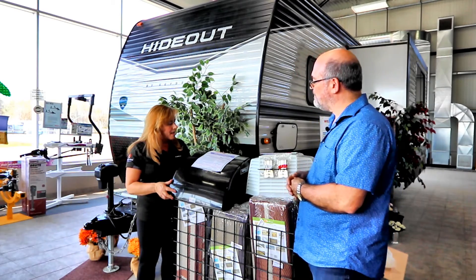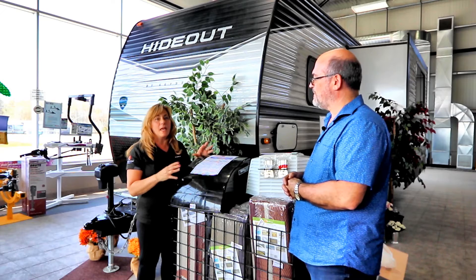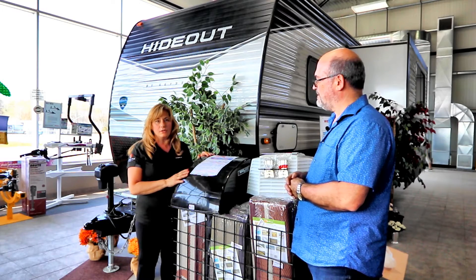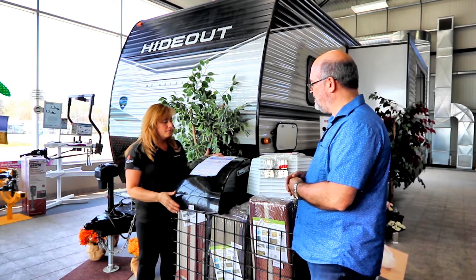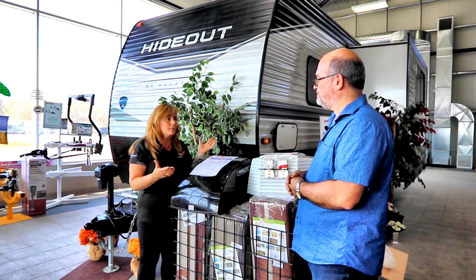I like the Maxair product because it is much thicker than other makes, lasts longer, more sturdy, very easy to install as well, and easy to get parts if something goes wrong.